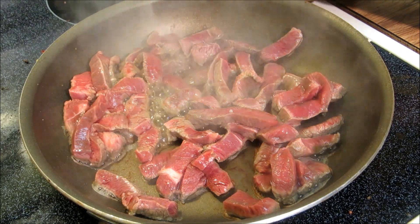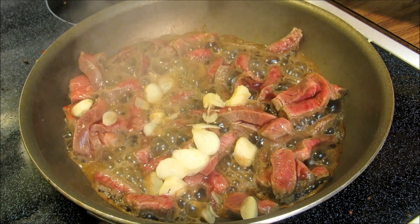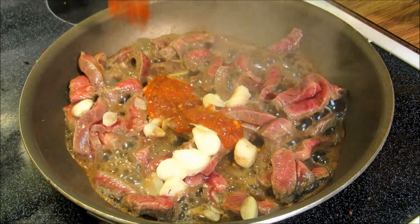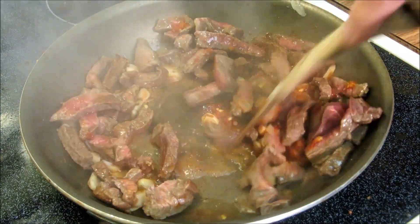Now we're going to add in three rough cut cloves of garlic, about a tablespoon of chili garlic paste — actually let's do two tablespoons. It's going to be a little spicy beef and broccoli.